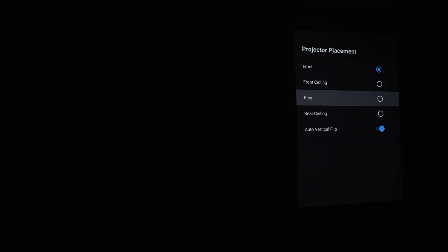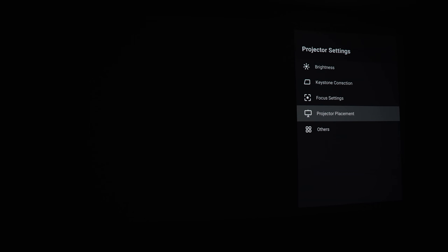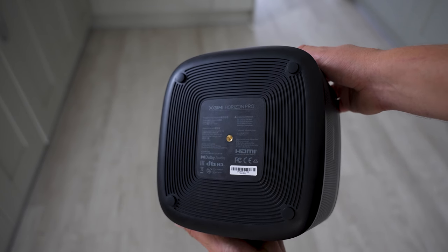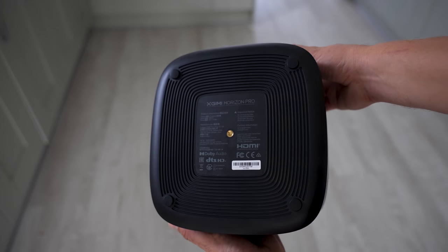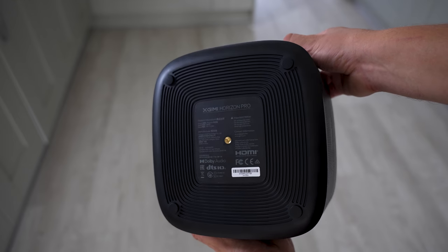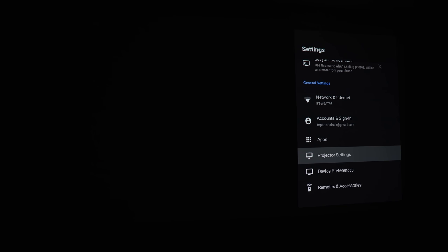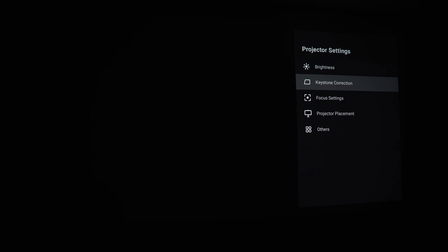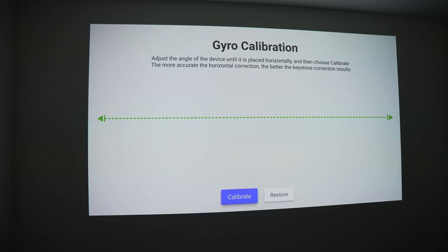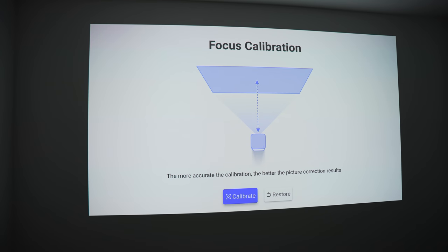For projector placement, you can set it up whether it's front or rear, and whether it's on the ceiling or the floor. One thing to note about the Horizon Pro is that it doesn't have any leveling feet, so you really need to mount it on a projector mount or tripod. That said, if you place it on a table and it isn't quite level, you can correct the keystone as covered earlier. Finally, under others, there's HDMI control, gyro calibration, and focus and keystone calibration.